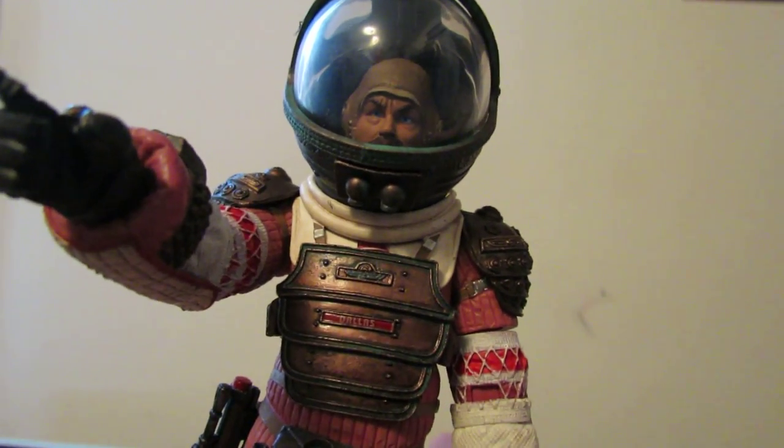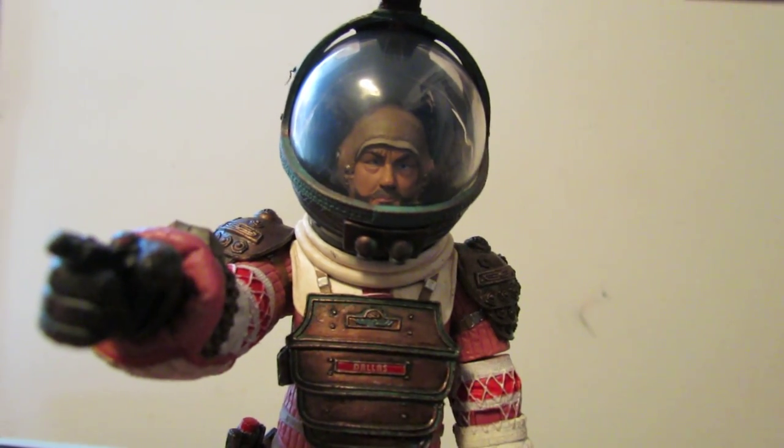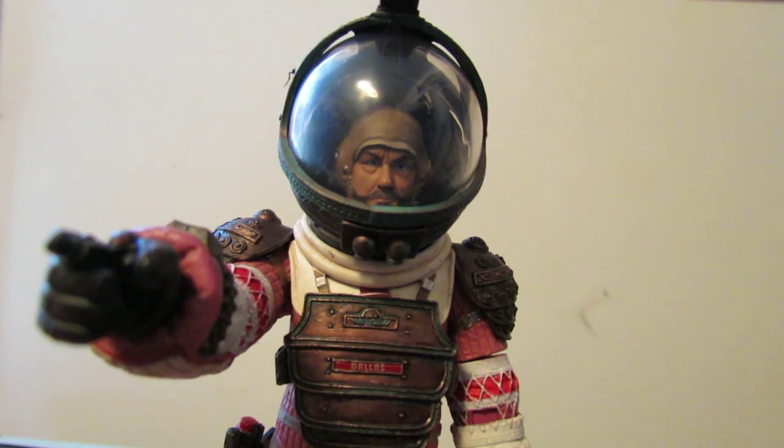Now if only we can get a Lambert — which is easy, we just need a head sculpt for Lambert, but Veronica Cartwright doesn't want to go for likeness. So there's a good screenshot right there if you want to make it your wallpaper, go ahead.